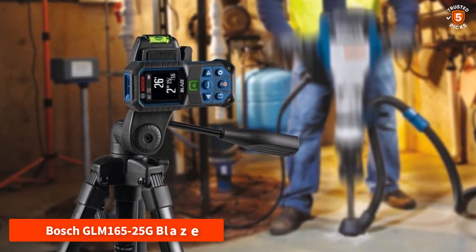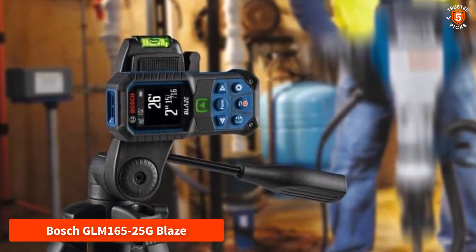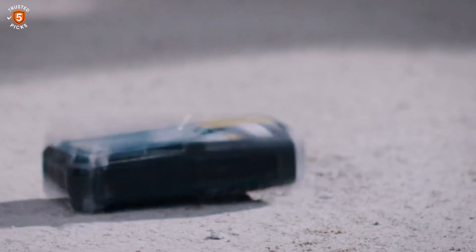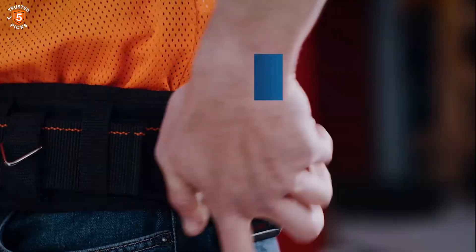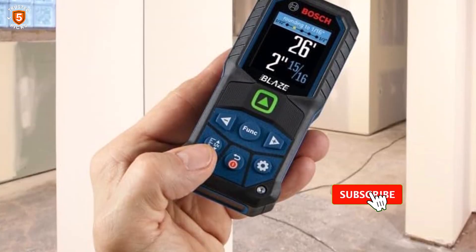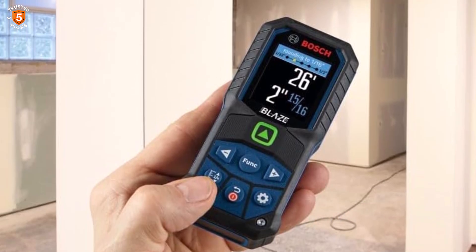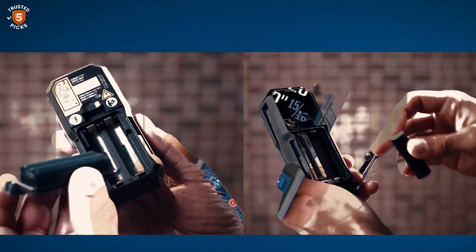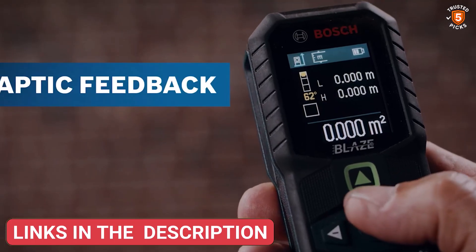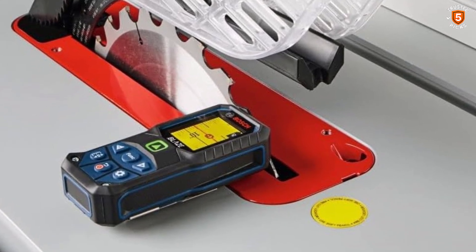Number 5: Bosch GLM-165-25G Blaze. The Bosch GLM-165-25G Blaze is a premium green beam laser measuring tool designed for professionals who demand accuracy and visibility. It measures distances up to 165 feet with plus or minus 1/16th inch precision, making it ideal for a wide range of projects. The green beam laser is up to four times brighter than standard red lasers. Whether calculating areas, volumes, or distances, its intuitive interface and ergonomic design simplify complex measurements. This compact and rugged tool is perfect for contractors, carpenters, and engineers who need fast, accurate, and reliable laser measurements.